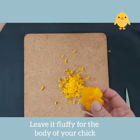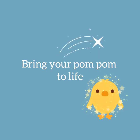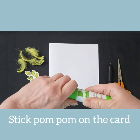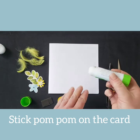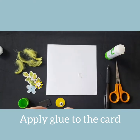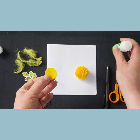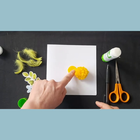Well done, you have made a nice fluffy pom-pom for your card. Take your pom-pom and use either a glue stick or your pot of PVA glue to attach the pom-pom to your card. Apply a good amount of glue to your card, then firmly position the pom-pom onto the glue patch. Apply the glue stick or PVA glue to the circular piece of yellow felt and press firmly onto the card.